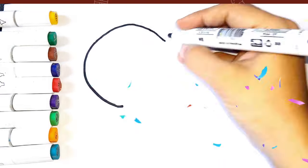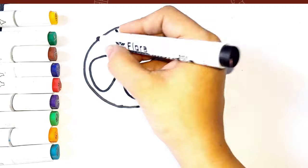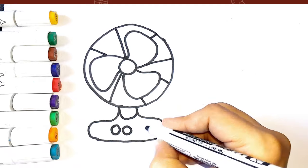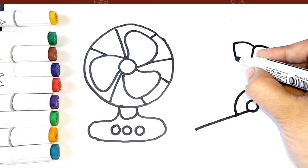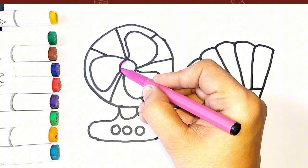Hi everyone, today I am drawing a fan and a hand fan. First I am drawing the fan, now I am drawing the hand fan. It is going to be a colorful hand fan after the painting color.